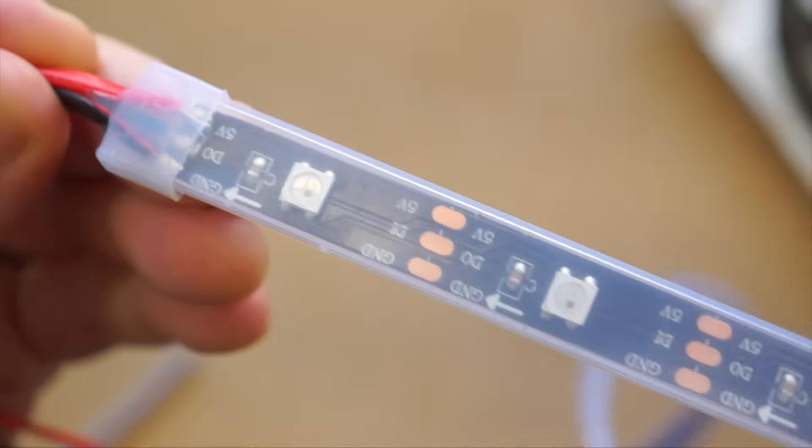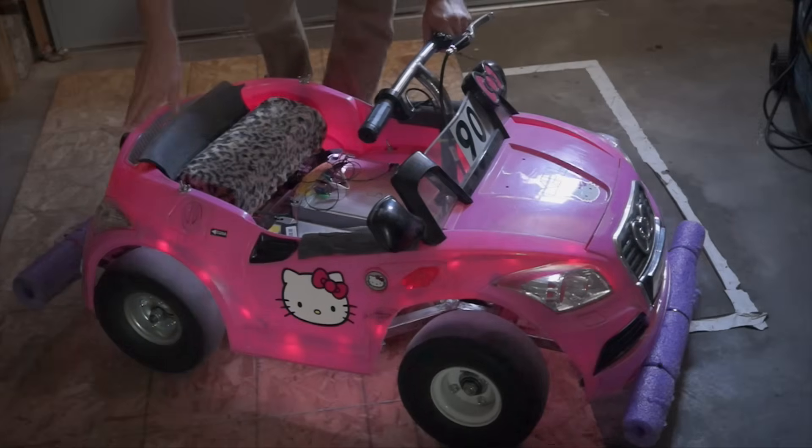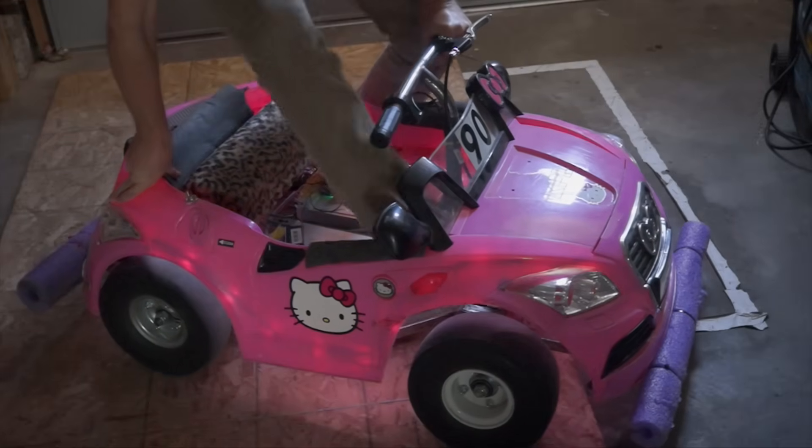Best of all, with 16 feet of this stuff for under $30, it's an incredible savings over the name brand stuff.